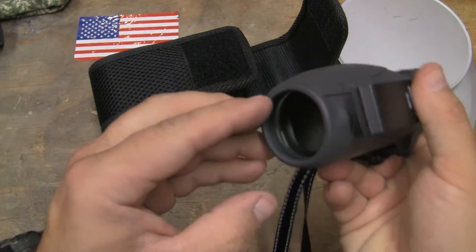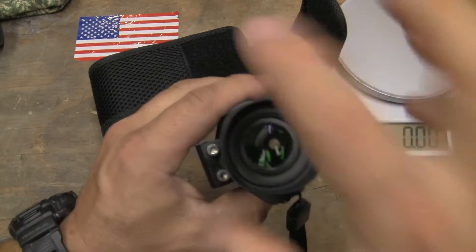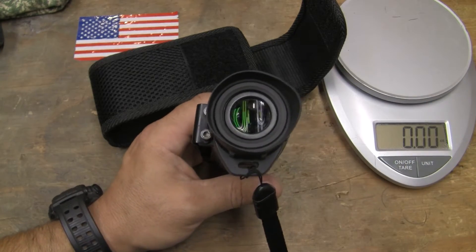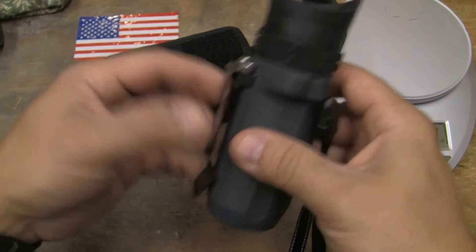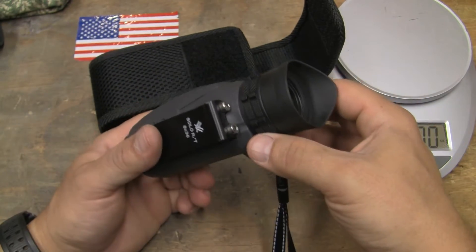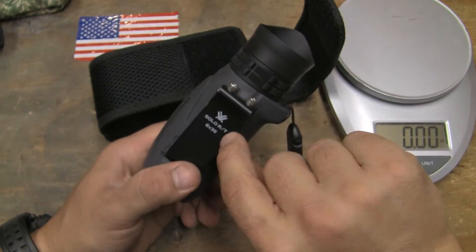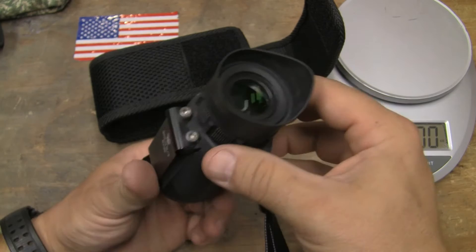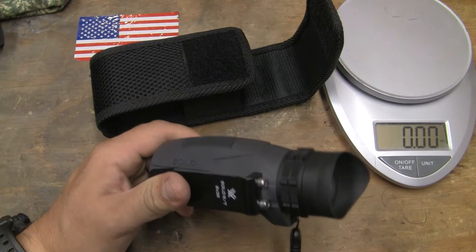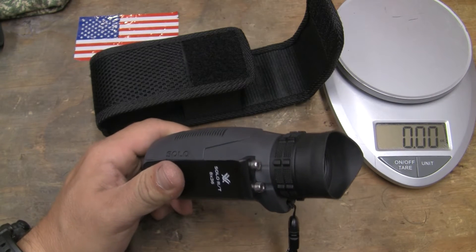That 8x36 means we're 36mm on the objective, 8x magnification coming out of the eyepiece, and we've got a clip on here, armor-coated. This is the older design that has a focus on it, and what that focus is for is for the RT portion — it has a ranging reticle in it. It's a mil-dot or miliradian reticle that can be used for ranging things of known height.